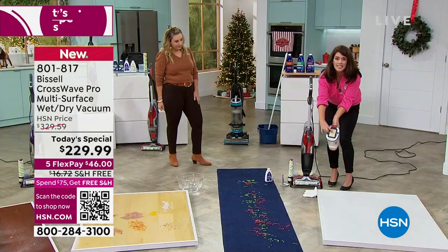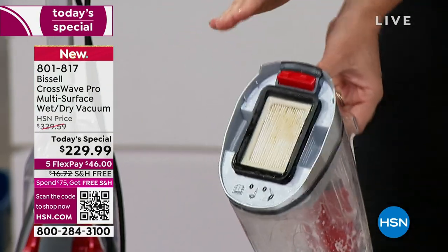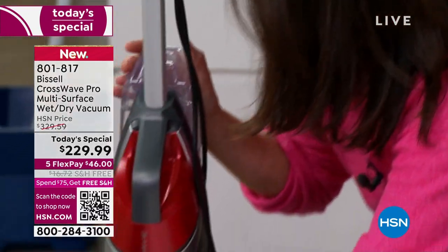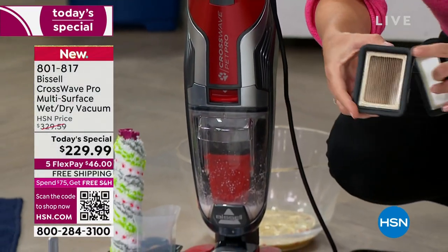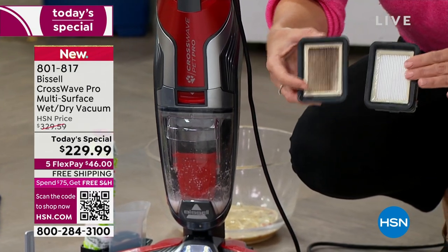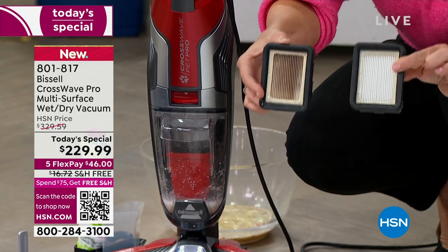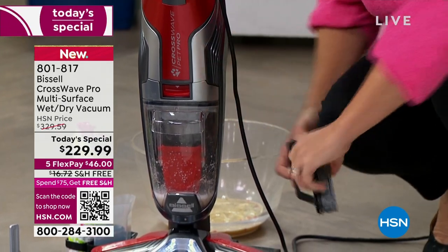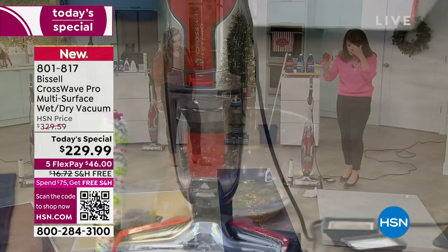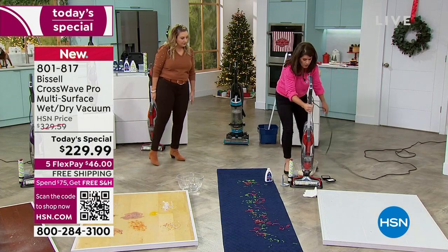You're getting not one but two of the Fresh Start brush rolls. But what makes this so different — right inside, for the first time, is your Fresh Start filter. It has an antimicrobial agent to it. If you've had a CrossWave before, it didn't have it — bacteria would grow and you'd get the stinkies. This is the new Fresh Start filter. You're going to do the pet messes, the kid messes, you name it, and you're never going to put away a stinky machine.